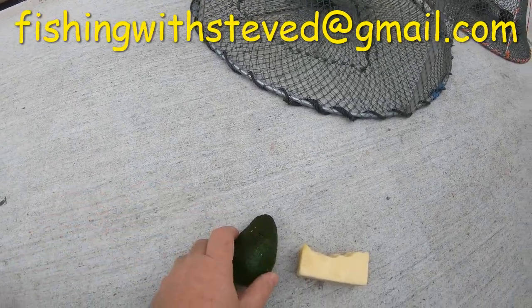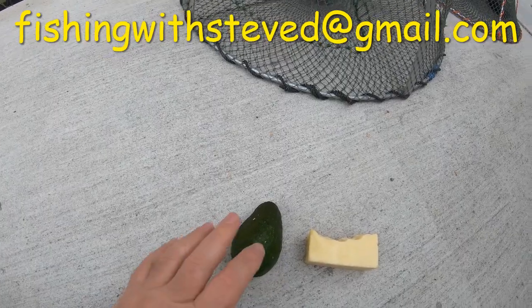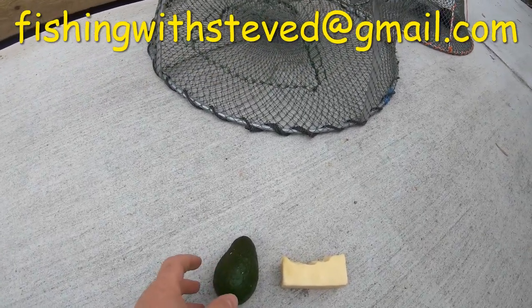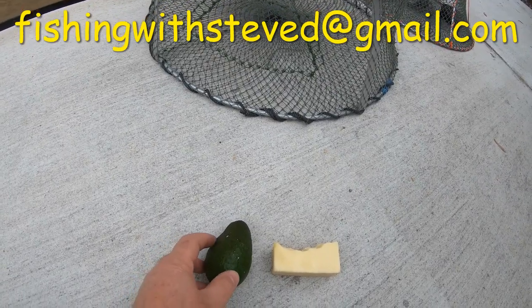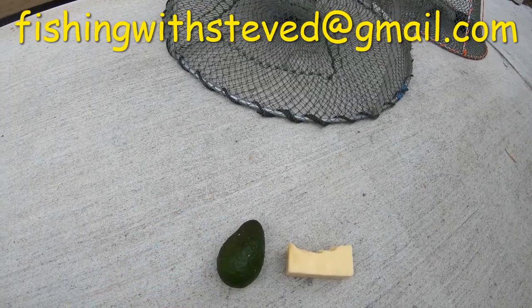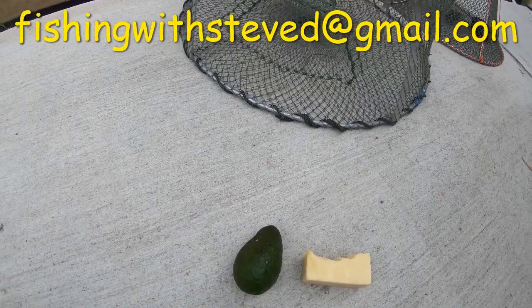Another good bait which I hear a lot of anglers doing really well on for the red claw crayfish in Queensland is avocado — good old avocado. Cut it up, scoop out the flesh and put it in your bait containers.